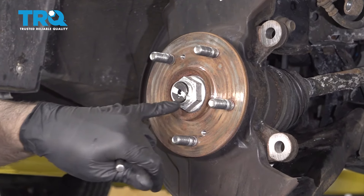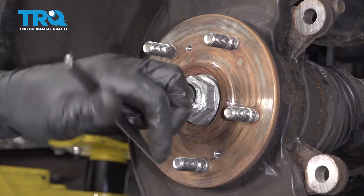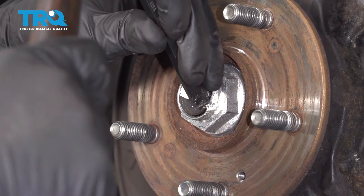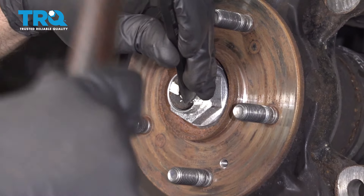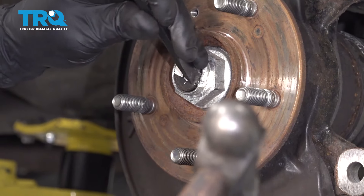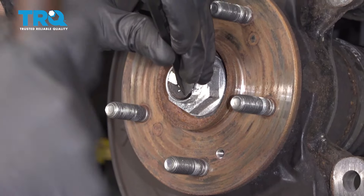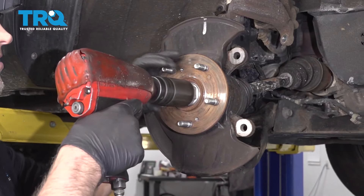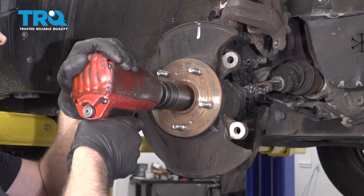I need to take this nut off. It is peened over a little bit, so you can take a punch and just try to chisel it back a little bit — just a little bit will help. Now take a 36-millimeter socket and take the nut off.